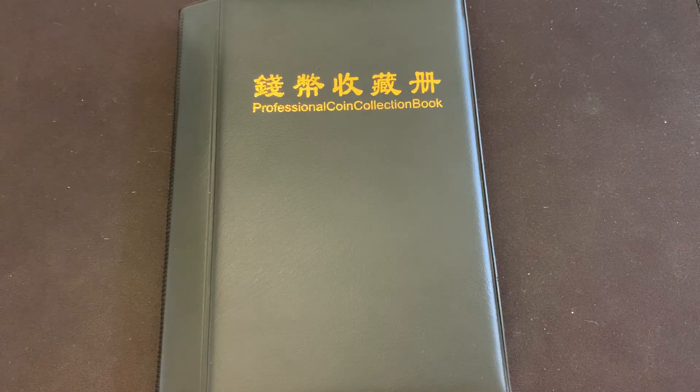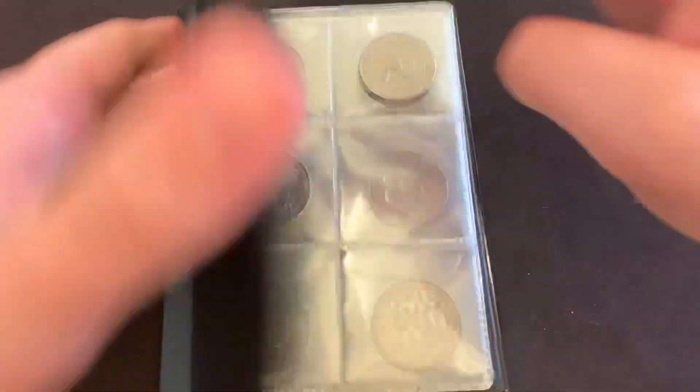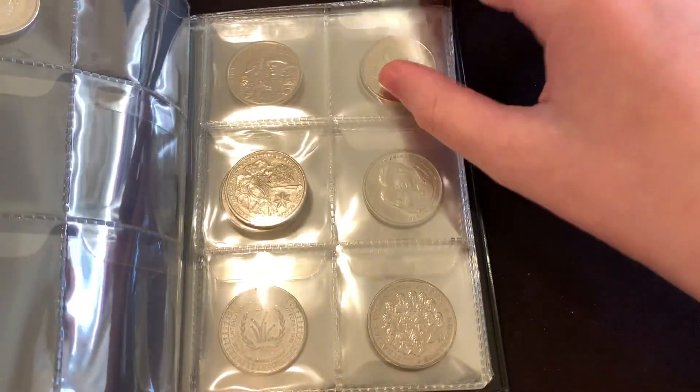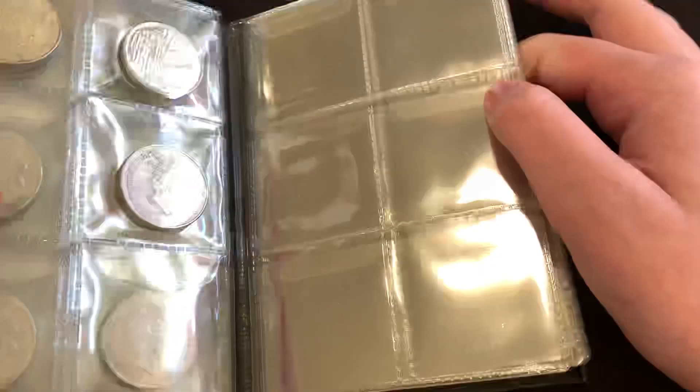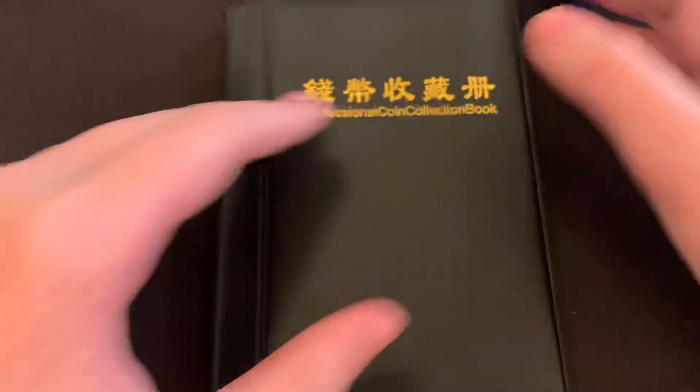Hello and welcome to episode 1 of my 50 cent coin hunts. As you can see we are using the same book as the 20 cent coin hunts. That's because with all of these pages at the back here, they're just empty because there aren't enough 20 cent coins. So I've decided to fill them with 50 cent coins.